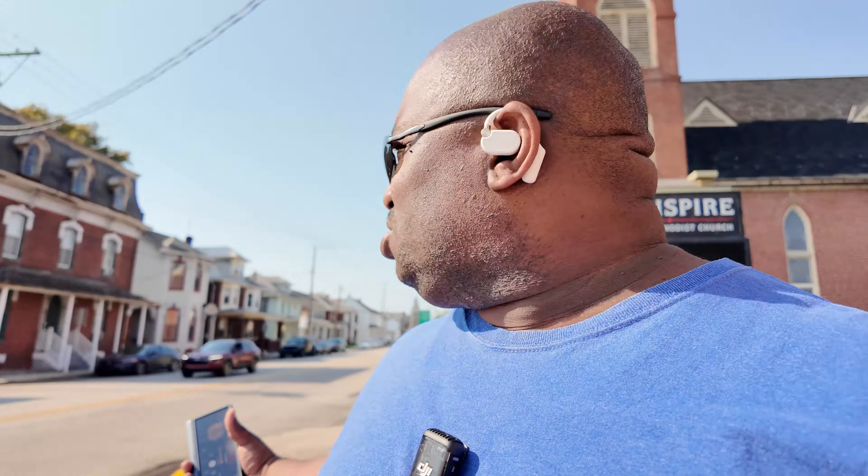This is a mic test with the Open Rock X earbuds in a crowded location.